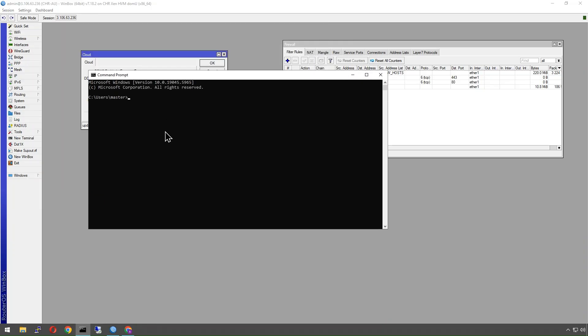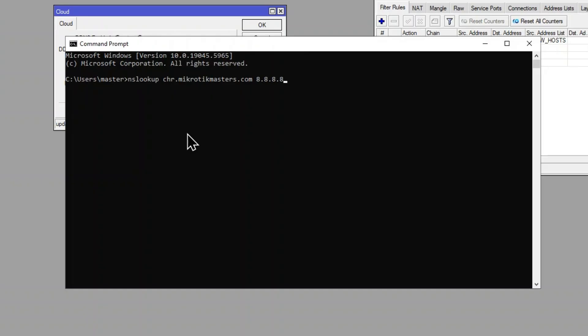I've also created an A record on my domain — chr.microtikmasters.com — which now resolves to our IP here. So we're going to create a certificate for both of these.